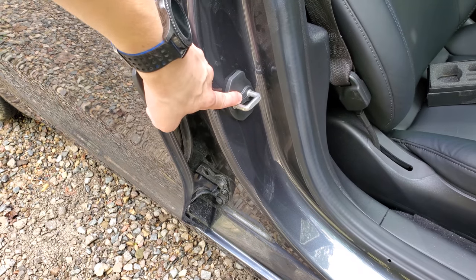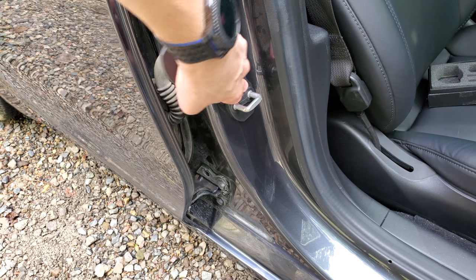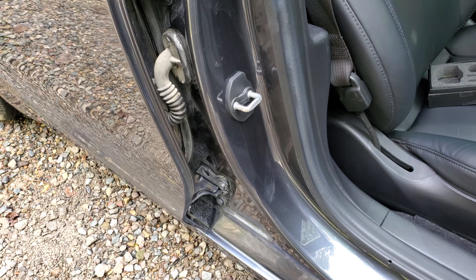For the front seat, installation is the same. Just slide it on, click both sides on. It's pretty hard, but you push really firmly and it'll click on, and that's it for the front seat.